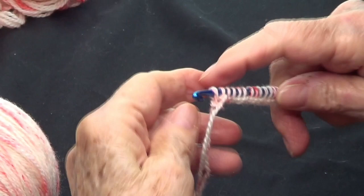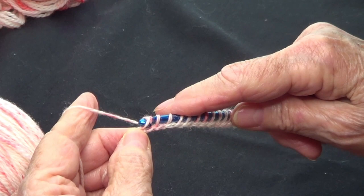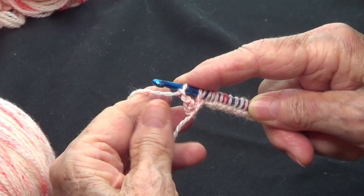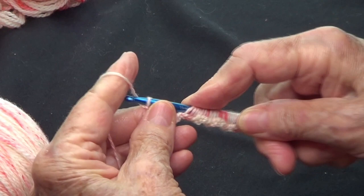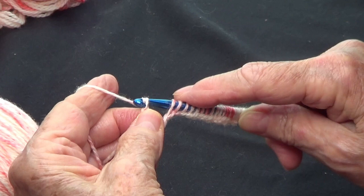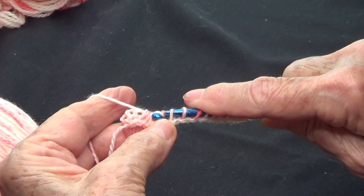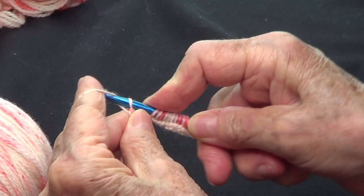This is the base row — row number one. You are going to make three chains on that first stitch: one, two, and three chains. Once you have your three chains, you are going to yarn over and take five strands off — that means one, two, three, four, and five.